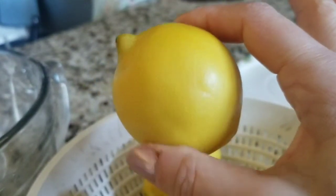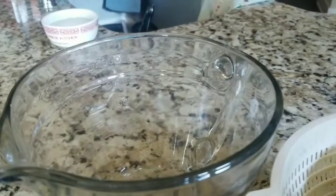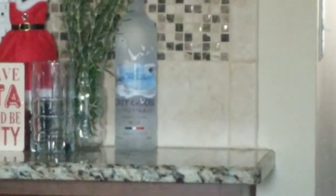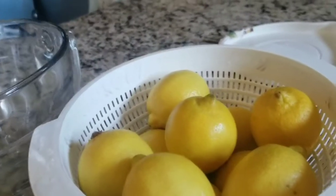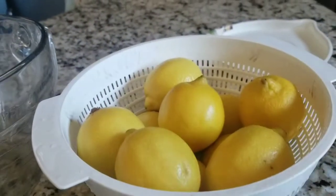Otherwise you're going to be drinking toxic chemicals. So I'm going to zest all 10 of these and put it in my glass jar. And then I have Grey Goose vodka — I believe that's 750 ml of Grey Goose vodka. That is pretty much step one, because it takes a couple of weeks. You need a good two to three weeks before this really is tasty, because it has to sit there and extract. So let me get started.